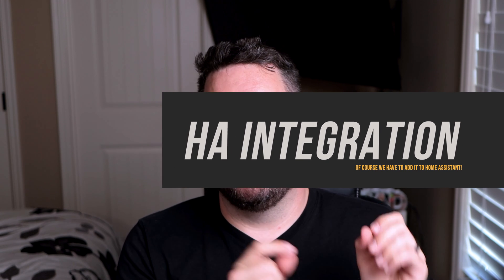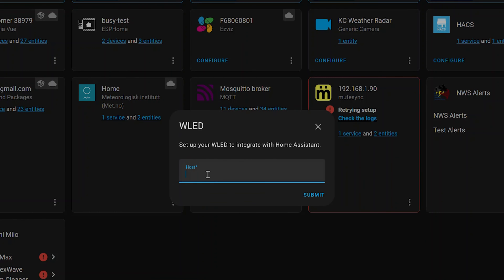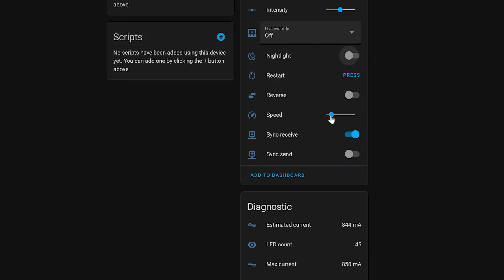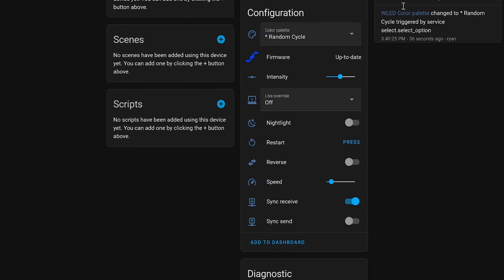Now let's enable the Home Assistant integration. In HA go to Settings, Integrations — you may see WLED auto-discovered. Since this is on a separate subnet it won't auto-appear, so hit 'Add Integration,' type WLED, set up another instance, type in the IP address, and click submit. Under Devices you now have the WLED unit — you can change color palettes, enable nightlight mode, change speed, turn off sync, check LED count, or just treat it like any other light, setting color and brightness or turning it off. You also get diagnostic info including estimated current and maximum current based on LED count.